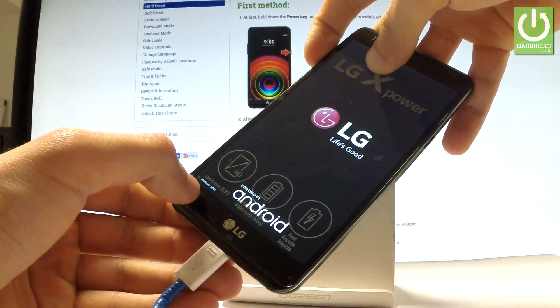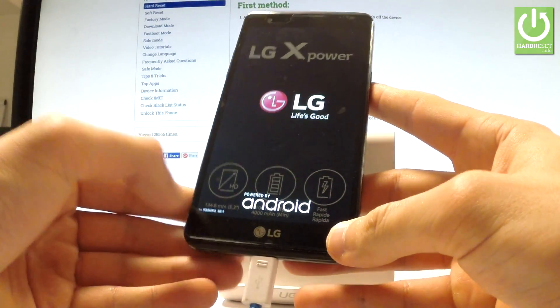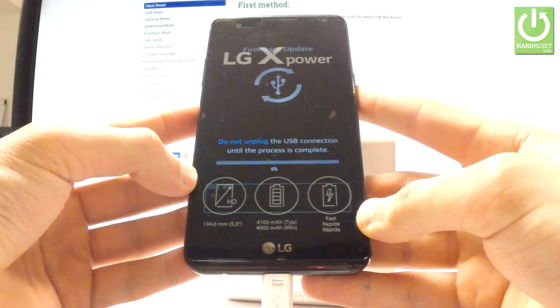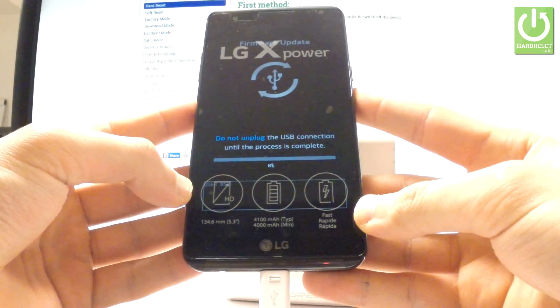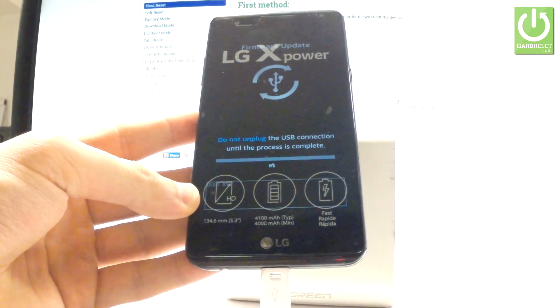As you can see, the device is booting into download mode. You can release volume up right now — the device is trying to update firmware. So if you are installing new firmware, wait until the whole operation is completed.